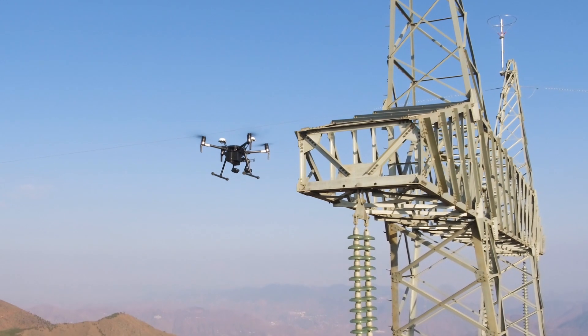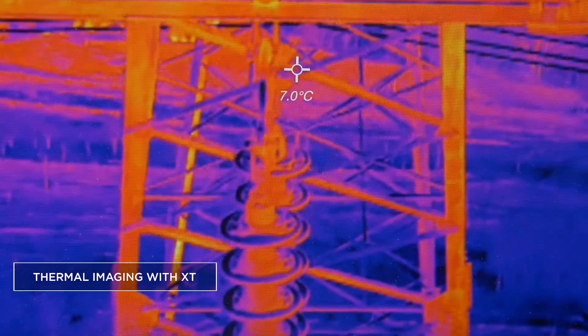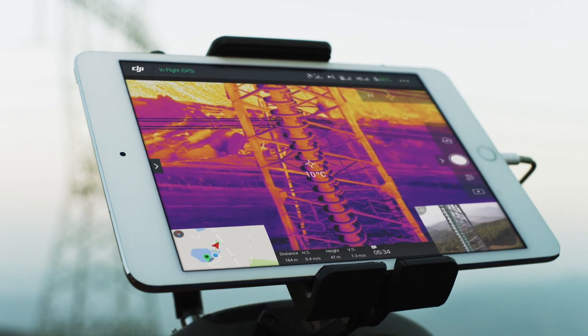To identify all potential issues, inspectors must use visual and thermal imaging. With the Matrice 210 models, pilots can now fly two cameras at the same time and switch between visual or thermal imaging in real time to identify and locate faults.